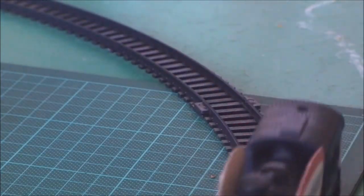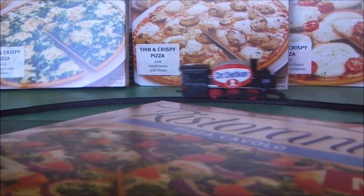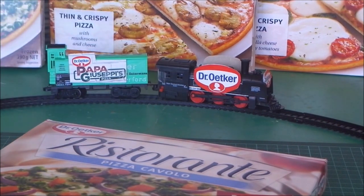Hi, my name's Matt. We all love Dr. Oetker for their fantastic Ristorante range. Convenient, high quality, reasonably priced pizzas that can be prepared quickly at home. But did you know that in 2011 they acquired Papa Giuseppe's from Simplot?